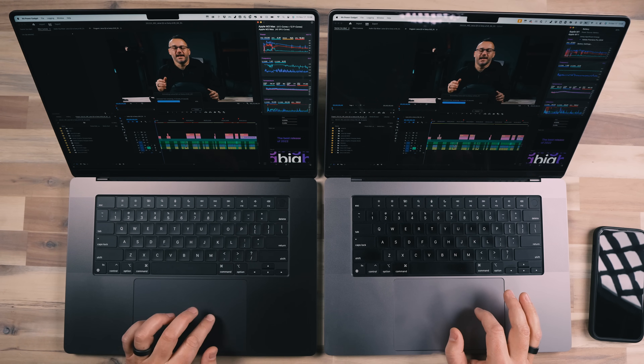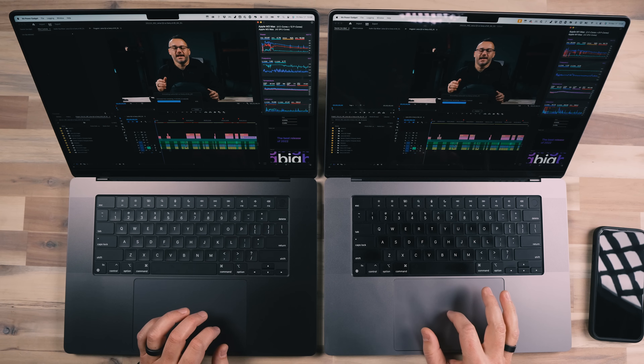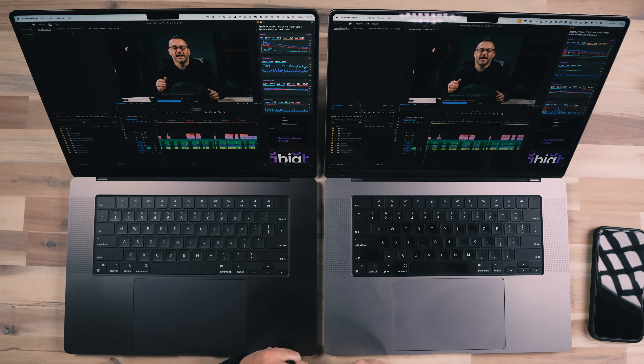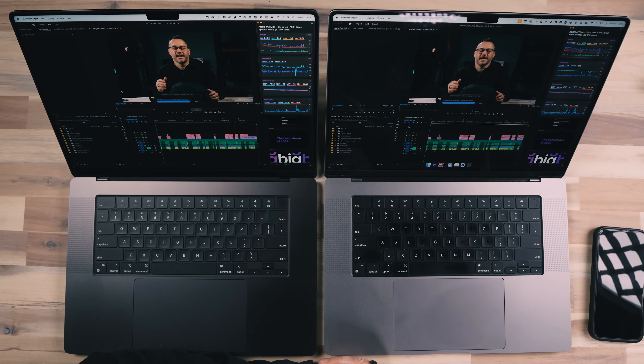Let's do a battery check. We are at 90% on the M1 and it just jumped down to 89% on the M3. So the M3's battery is trailing behind the M1, which is several years old — this is interesting. Both are set to automatic power mode, which is the general setting most people would use. High power mode would improve performance but substantially decrease battery life. The M1 is definitely running the fan harder than the M3, though I can still hear a little bit of the M3's fan.